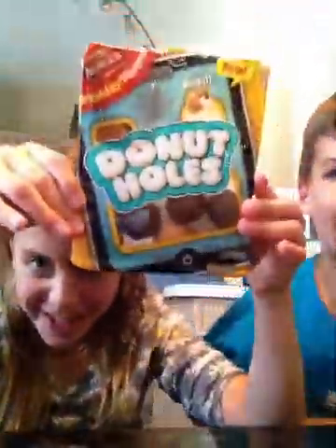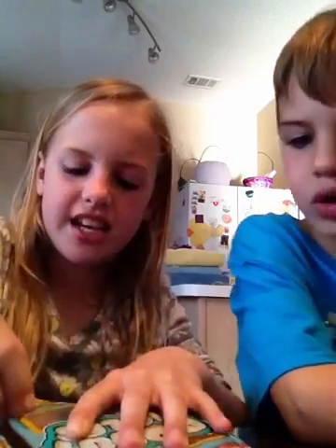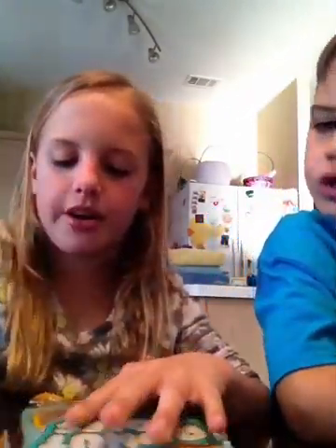So these are called donut holes. I like chocolate. They come from Lunchables. So there are two flavors and there are two kinds of dips. We've got a vanilla cake ball — oh, you mean donut hole — and we've got a chocolate donut hole.